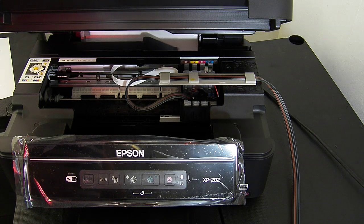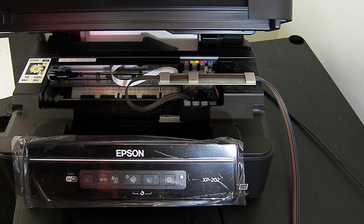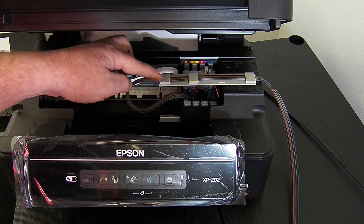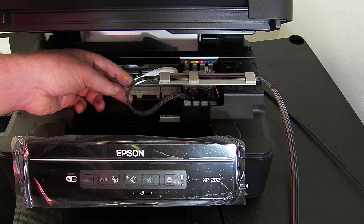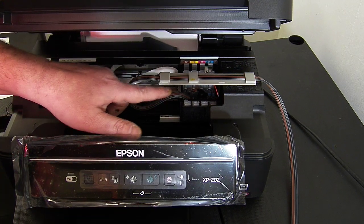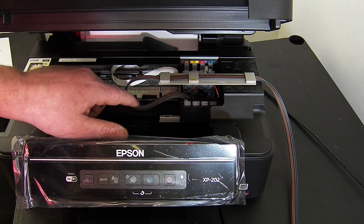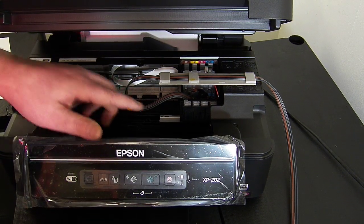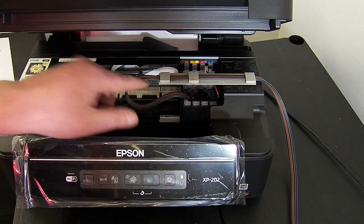Now you need to check that you've got a nice straight loop coming off the end of the clamp here. There should be no twists, no kinks, no turns — well there's just one turn here but there certainly shouldn't be any twists or kinks at all on the incline. That will cause problems, so you should have a nice loop coming off like that.